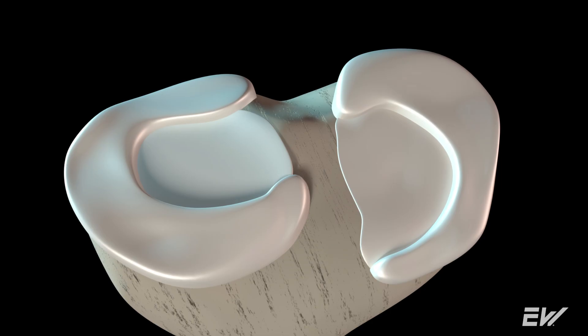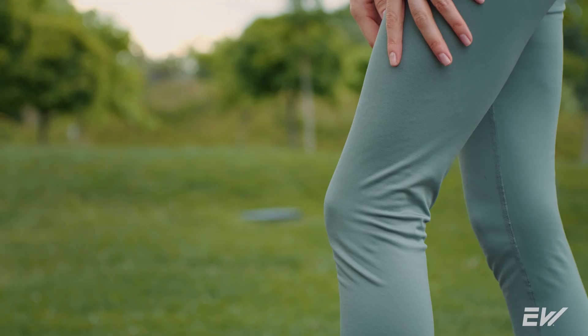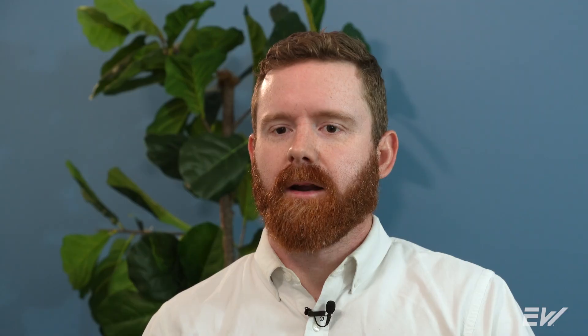The meniscus is typically damaged during extreme rotations of the knee. Meniscus surgery is typically recommended for patients with a tear who have pain, limited mobility, or functional impairments, such as difficulty getting in and out of a chair. Not everyone is a good candidate for meniscus repair surgery — it can depend on the location of the tear, the size of the tear, your age, and your activity level.